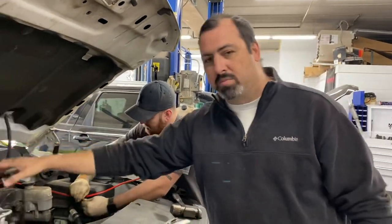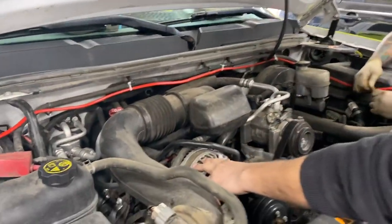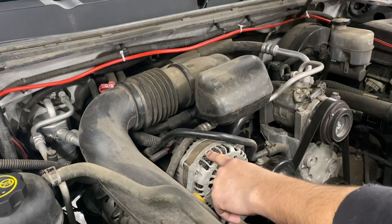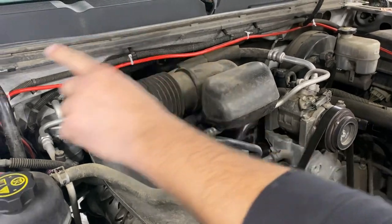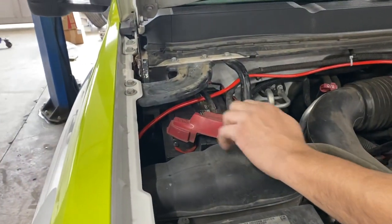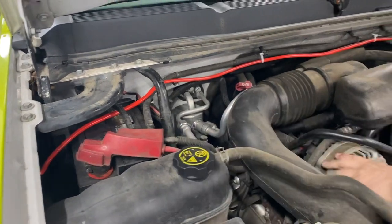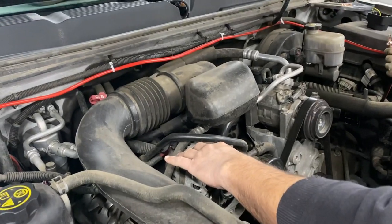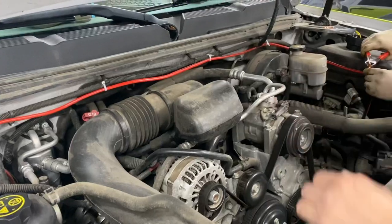I want to be able to use my engine right here as a generator. This engine, using an alternator, is producing 14 volts with a voltage regulator, and then that charges the 12-volt system of the battery. So the battery is 12-volt, and we've got to be able to produce more energy than we actually need in order for this to be charged and run all the other electrical stuff that we need in the vehicle.